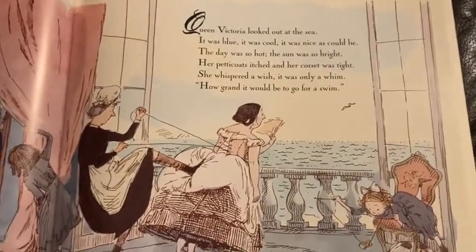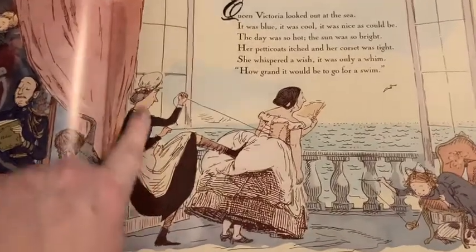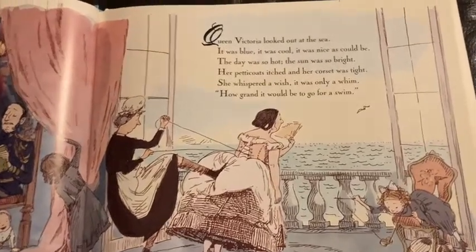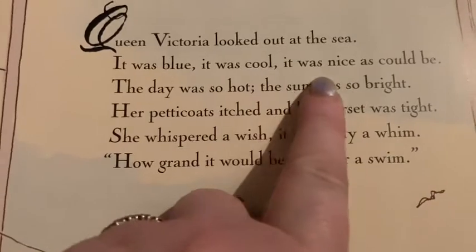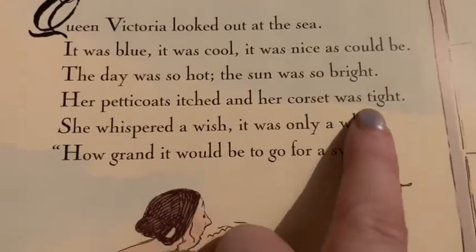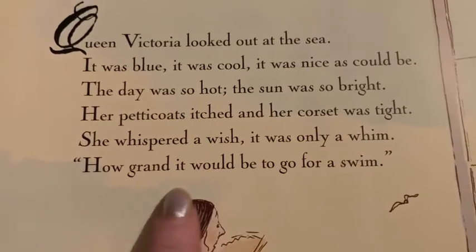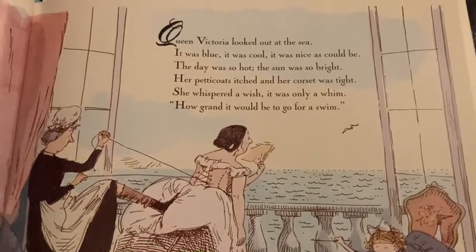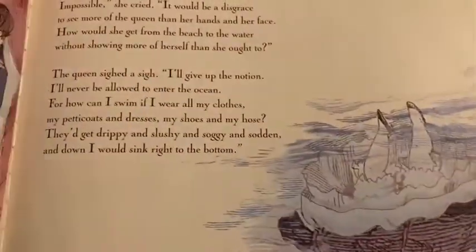This story is set in Victorian times. Victoria — because she was Queen, they called it Victorian times. This is Queen Victoria, and this is her maid in an old-fashioned mop cap, a black uniform and an apron or a pinny, as they used to be called. So it says: 'Queen Victoria looked out at the sea. It was blue, it was cool, it was nice as could be. The day was so hot, the sun was so bright. Her petticoats itched and her corset was tight.' And her corset is this here that they're pulling in to make them look a lot slimmer. 'She whispered a wish. It was only a whim. How grand it would be to go for a swim.' And this book, as you can see already, is a rhyming book. So she's looking out to sea there — I think possibly one of her daughters. She had a lot of children.